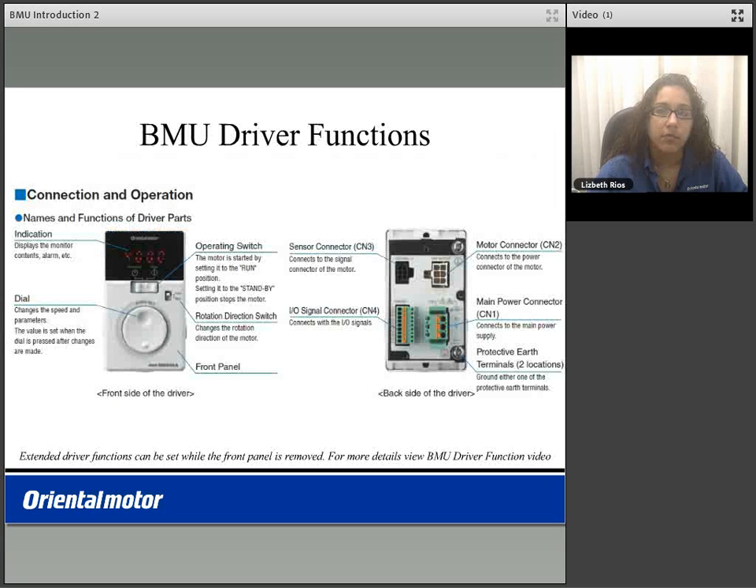Below is the BMU driver and its functions. On the front of the driver we have a digital indication where you can display motor speed in RPM, conveyor speed in meters per minute, load factor and percentage, alarm codes, warning codes, as well as monitor your I/O. We also have the operation switch for run or standby, the rotation directional switch for forward and reverse direction, and the dial to vary your speed and or set your speed.